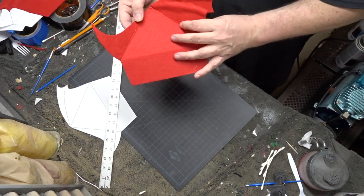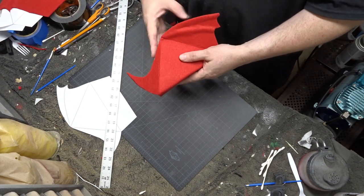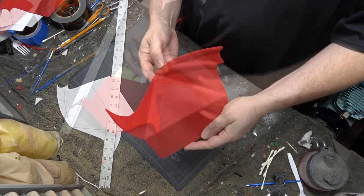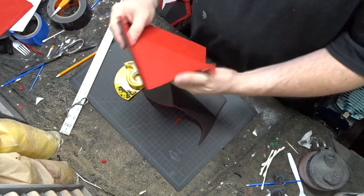Once you have all the folds in all of your pieces, you're going to want to bust out your Scotch double-sided tape and your duct tape and start taping all the pieces together.